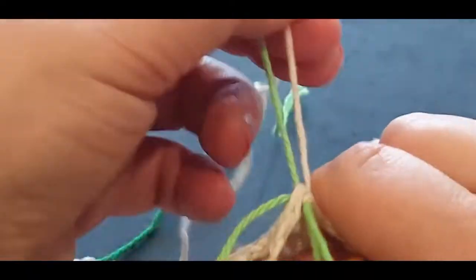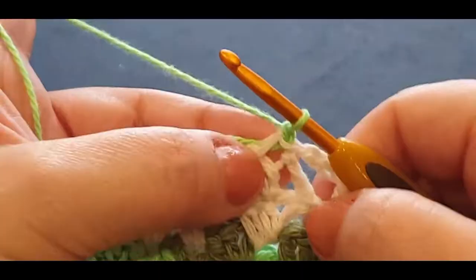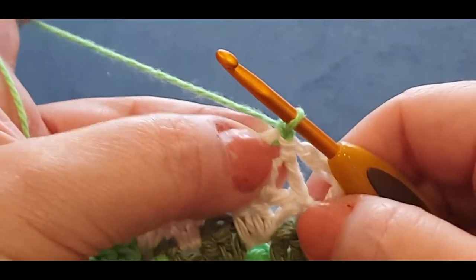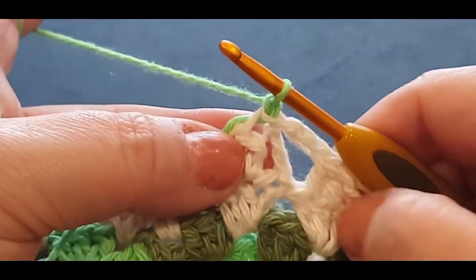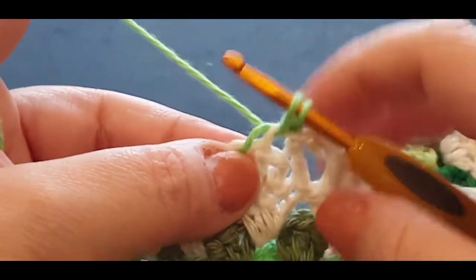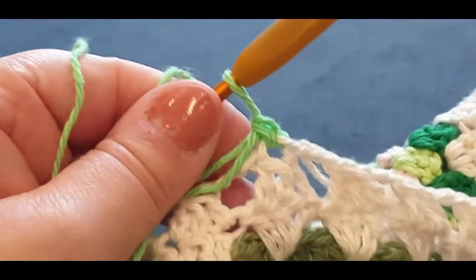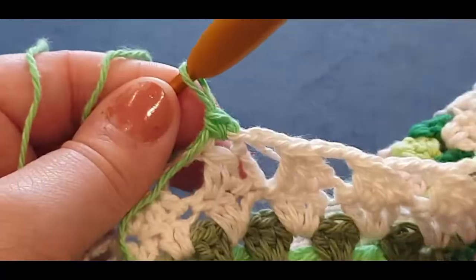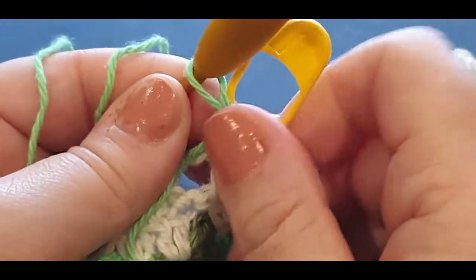Grab the tail of your green and your leftover cream in one hand, giving them a tug. Chaining one. We're going to put a single crochet in that space — pop your hook in the space, pull up a loop, two loops on your hook, yarn over, pull through two. Very basic. Grab your stitch marker and pop it through the two loops of your single crochet.